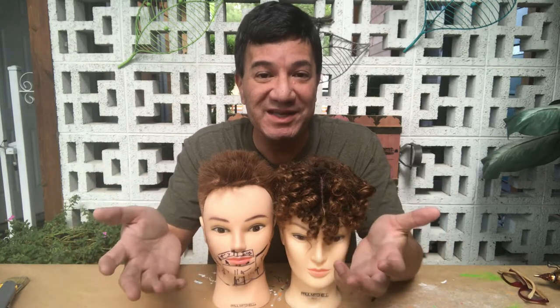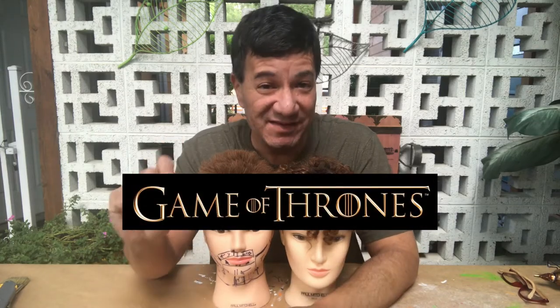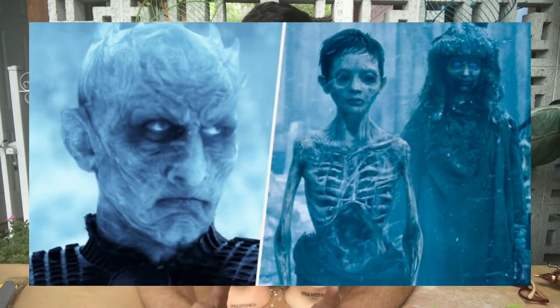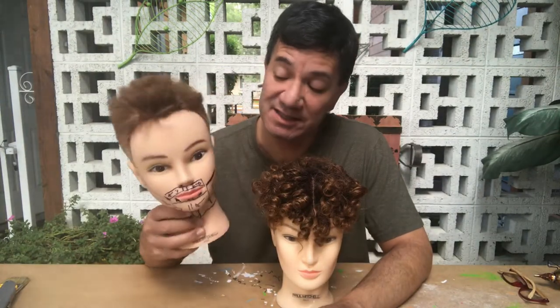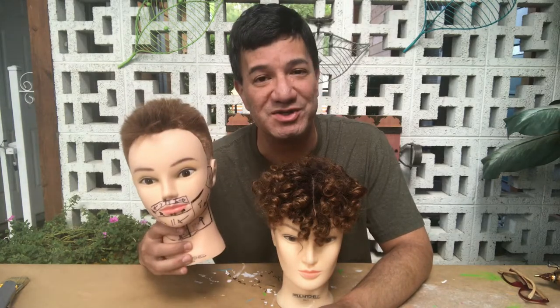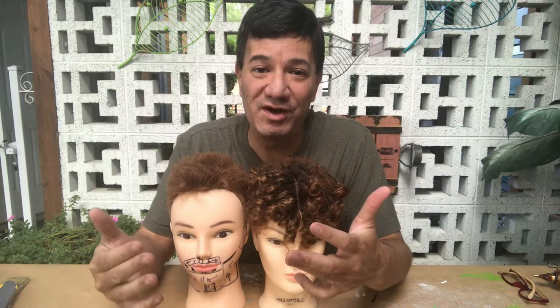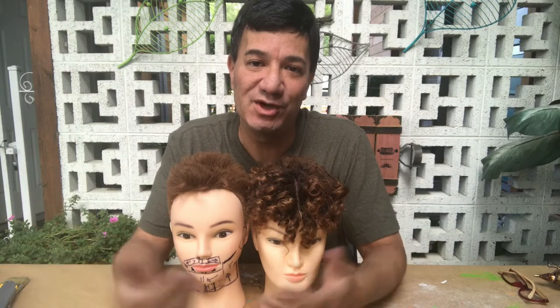Today I have a Halloween DIY project inspired by Game of Thrones. Specifically, this one is inspired by the White Walkers, and they look kind of creepy, which is exactly why this is the perfect project for any guy. If you've seen Game of Thrones before, you know that the White Walkers are the evil undead army basically set out to take over the world.